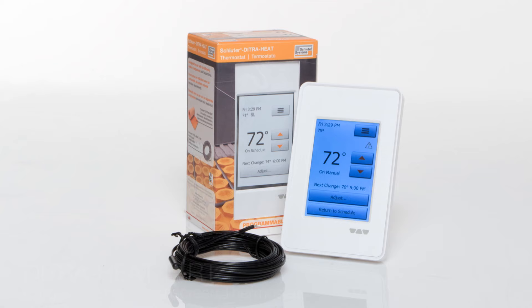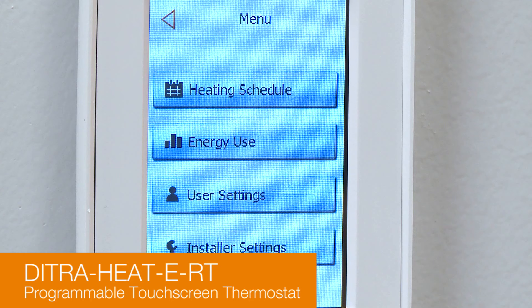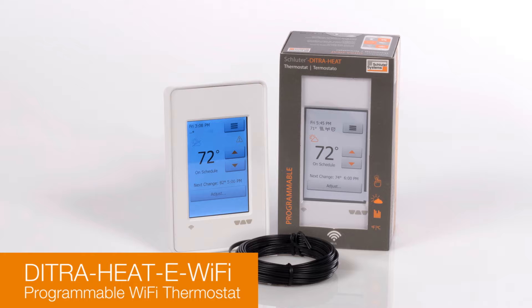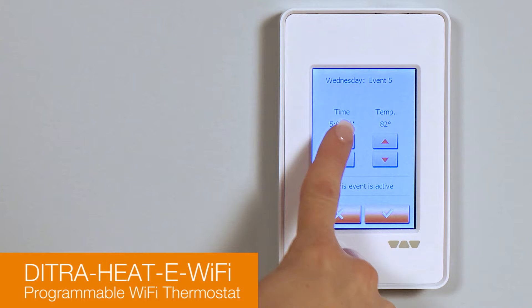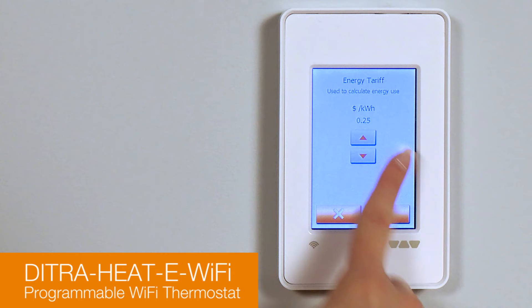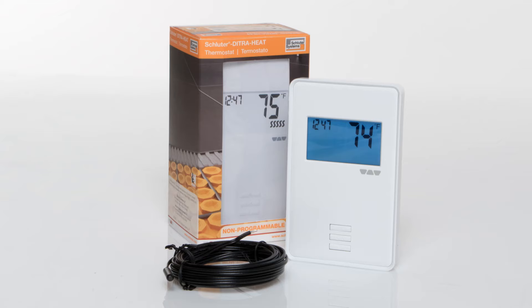DITRIHEAT e-RT is a programmable thermostat featuring a three-and-one-half inch display with touchscreen functionality. It accommodates six programming periods per day and can track and log power consumption. DITRIHEAT e-Wi-Fi thermostat is operated via LCD touchscreen controls. It can also accommodate up to six programming periods a day and track and log power consumption. When connected to Wi-Fi, the thermostat provides convenient monitoring and adjustment of the floor warming system via the web or mobile app.